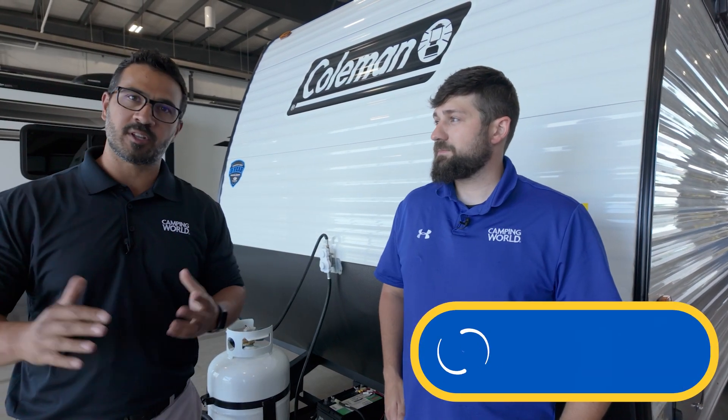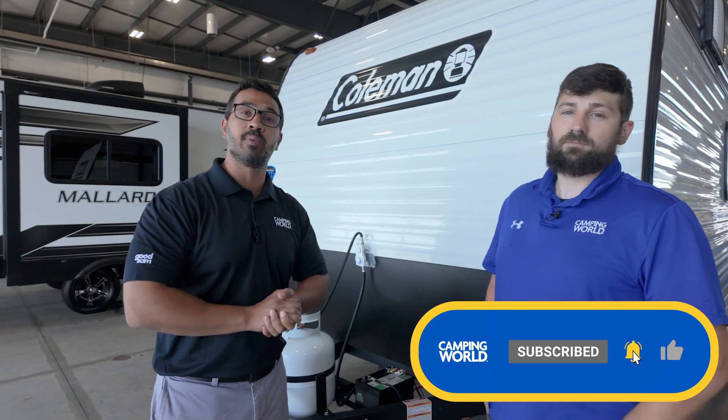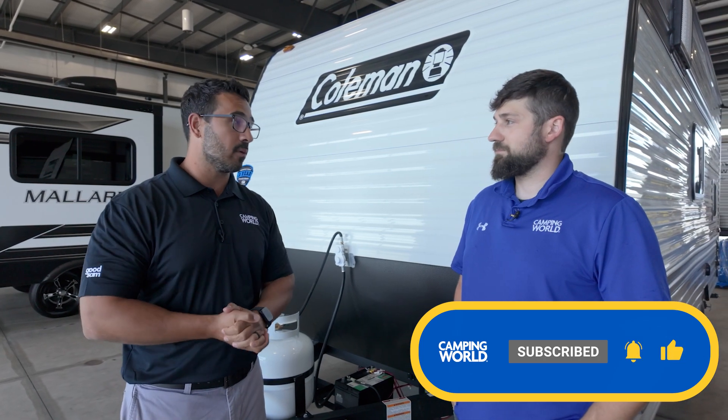So there you have it — very easy, definitely something you can do at home. In under an hour you can have this TPMS system hooked up so you can have the peace of mind to help prevent blowouts. Thank you, Connor.